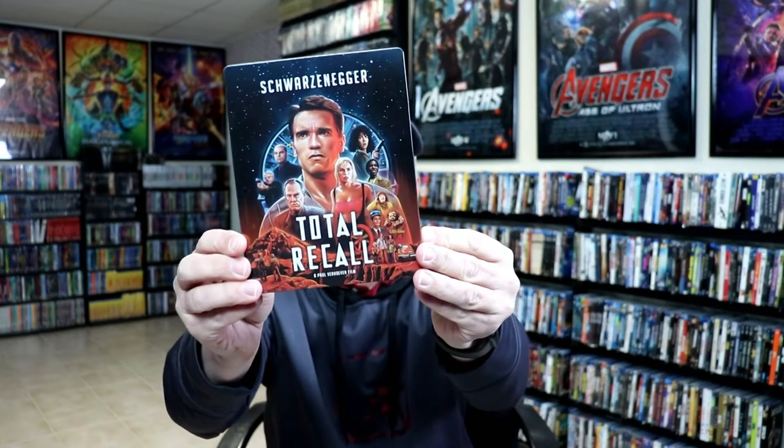So overall, it's a really nice looking steelbook. Also, I want to make note that it does have a debossed title here, which is really, really nice. And I really do like the artwork.